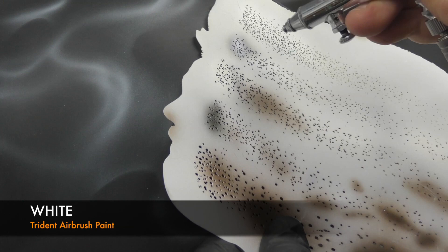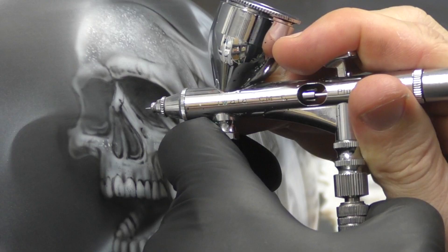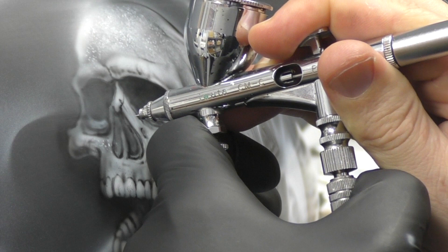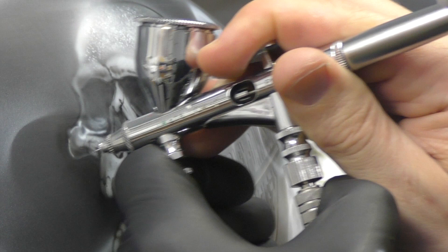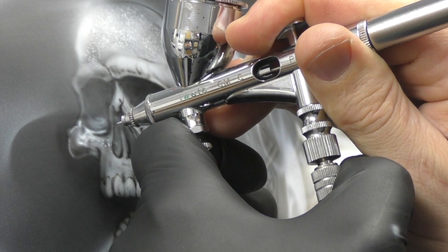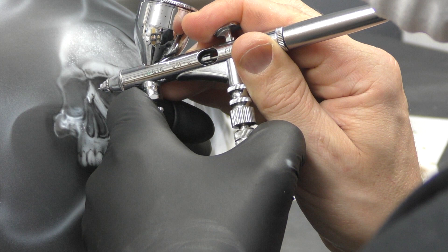Back to white now, grabbing that template again just to add more texture. Keep in mind all the colours I'm using — even if not mentioned — I am mixing them with reducer. You can use paint straight out of the bottle, but I prefer to always thin them out because I get irritated with tip drying. If you're new to airbrushing it might be more difficult to run those paints thinner, but if you've been airbrushing for a while you should have the control to do so.